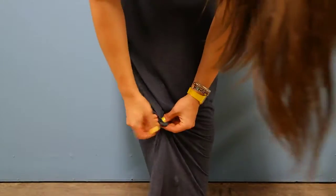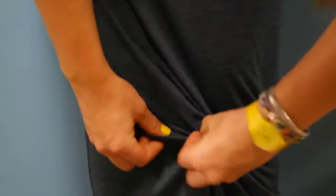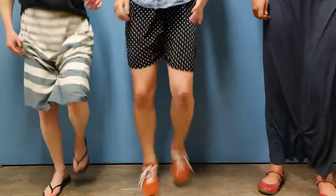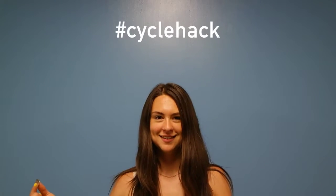All you need is a penny and a rubber band. That's all you need to make this quick and easy penny in your pants. Oh my gosh, you don't have to do anything right here.